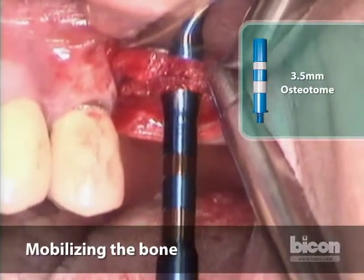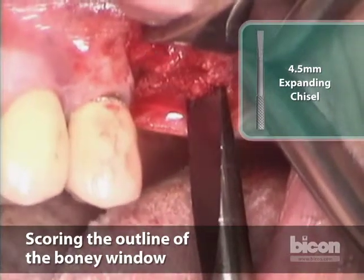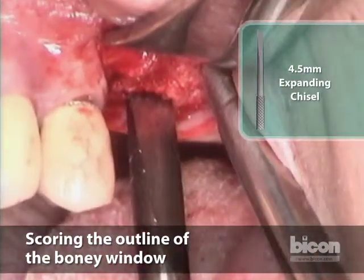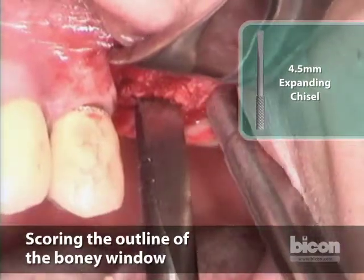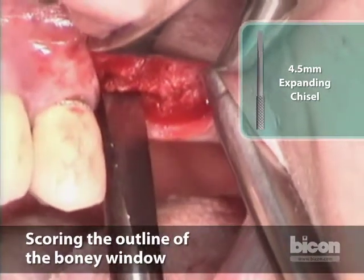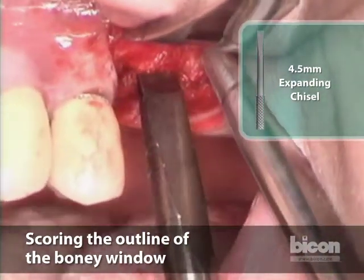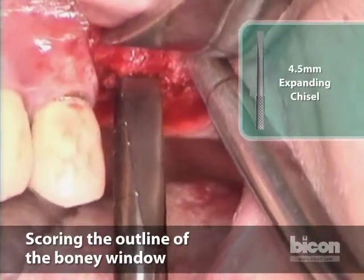So far we have not mobilized it as well as I'd like to see it moving. This part I'm almost positive we have scored deeply enough; this part is the questionable part. I'm going to go back over the facial again — and for those of you who've watched these webcasts before, you know that sometimes it takes quite a bit of doing to get to the final mobilization.